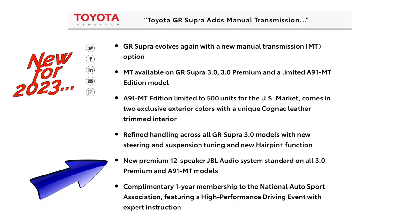One gripe I have is that I'm surprised this 12-speaker JBL Hi-Fi sound system with two sizable woofers in the back didn't deliver more. I expected some nice deep bass, and you just don't get that from this car.